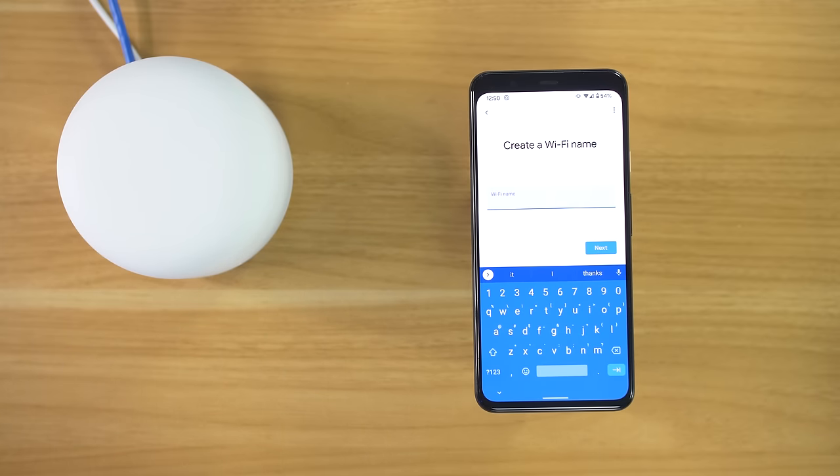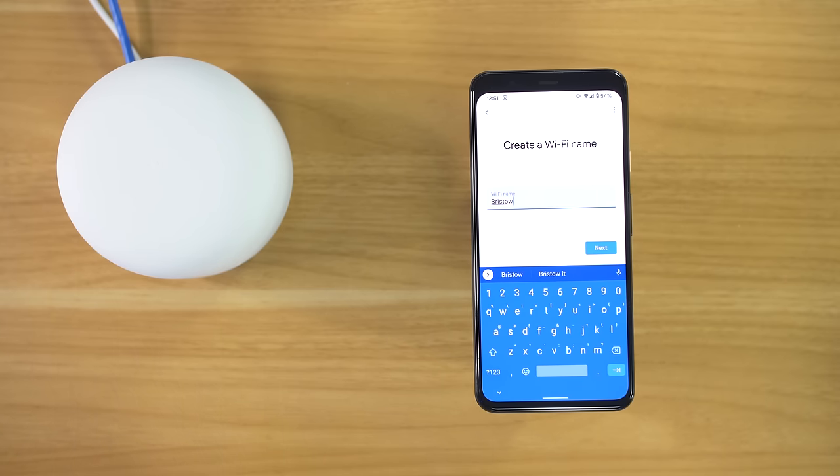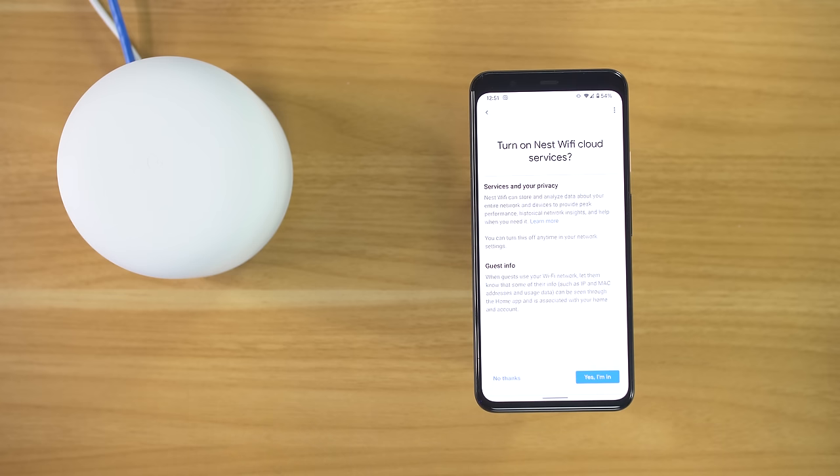Now we're going to give our Wi-Fi a name — this is the name your devices will connect to. To make the transition from my old network as seamless as possible, I'm going to use the same name as my previous network. Now we're going to create a secure password — also the same as the previous device so that devices can easily switch to the new network. Here we have the option to report stats back to Google on our Nest router, so I'm going to select 'Yes, I'm in.' It's telling us about cloud services working with Nest Wi-Fi — it can store and analyze data about your entire network and devices; you can turn this off anytime in settings. When guests connect, it will also collect some of their info. We're going to select 'Yes, I'm in' and it is now creating our new Wi-Fi network.